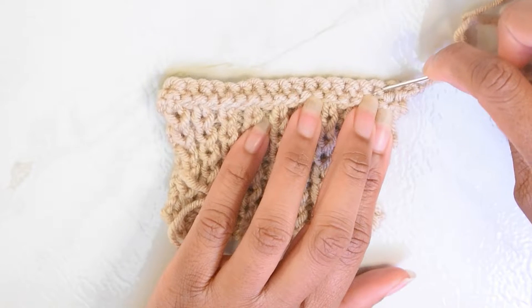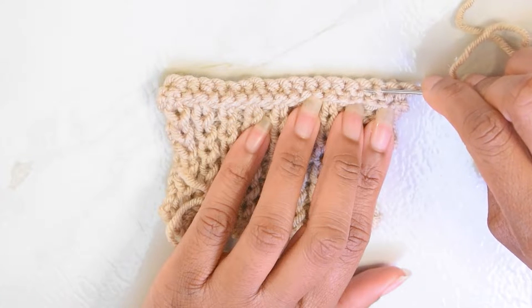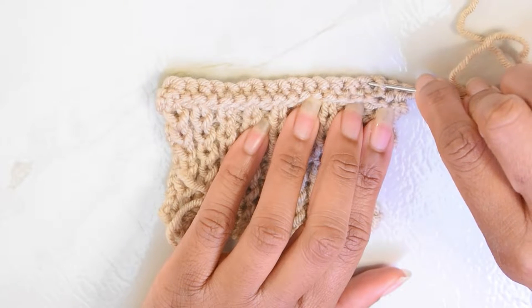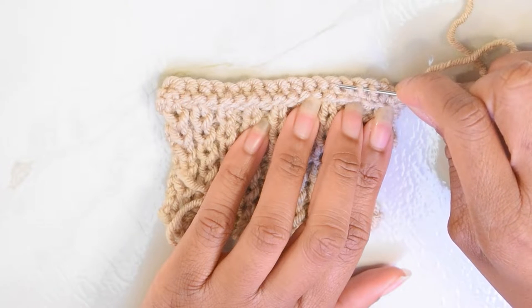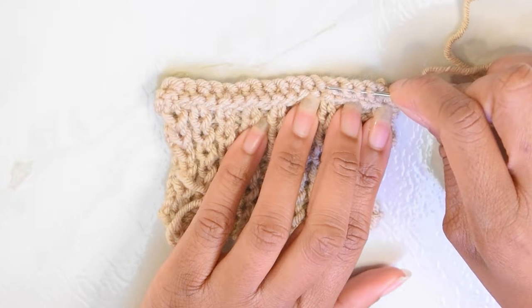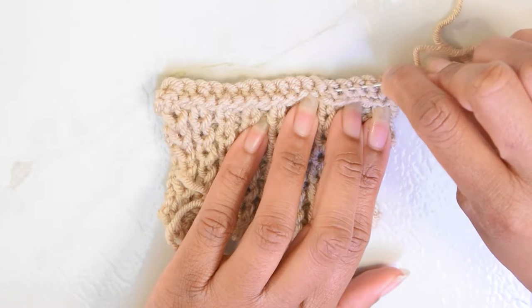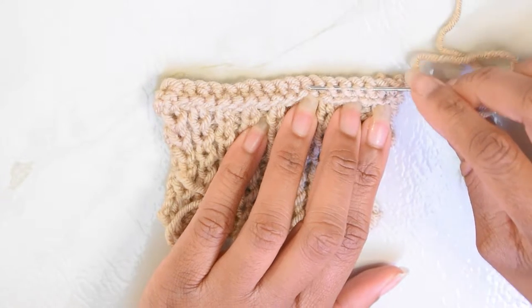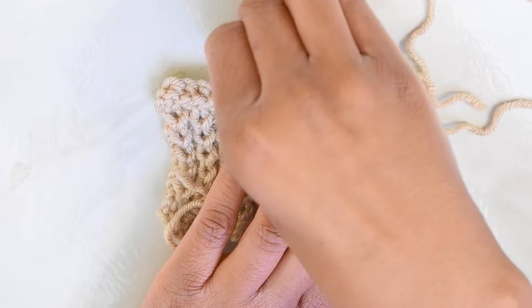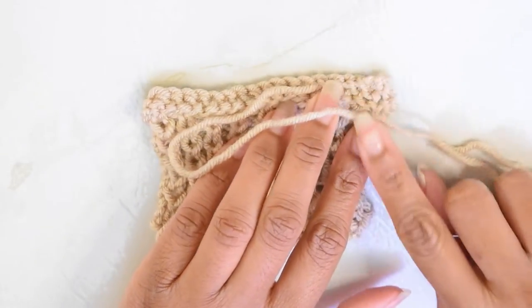I'm going to go from the top of this horizontal bar on the back of my work, insert my needle like that, and move my needle in a clockwise rotation and scoop up that next horizontal bar on the row. I'll do that again for the next stitch, and again for the next stitch — you can do that for as long as your darning needle will allow. Today I have a really short one so I'm just going to do those four stitches and pull my strand through.